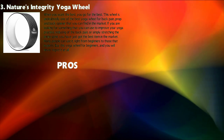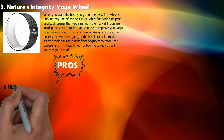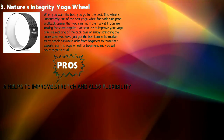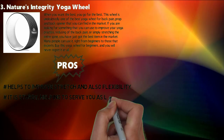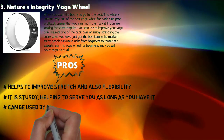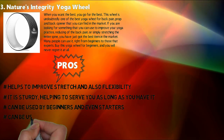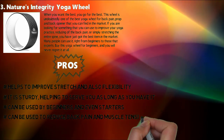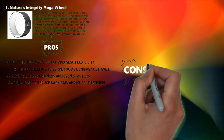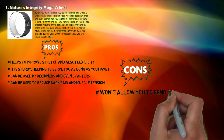Pros: Helps to improve stretch and also flexibility. It is sturdy, helping to serve you as long as you have it. Can be used by beginners and even starters. Can be used to reduce back pain and muscle tension. Cons: Won't allow you to bend fully on the first try.